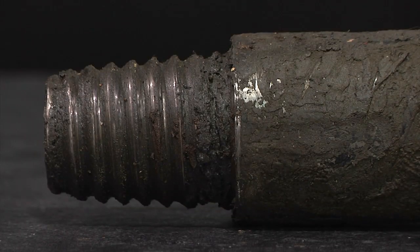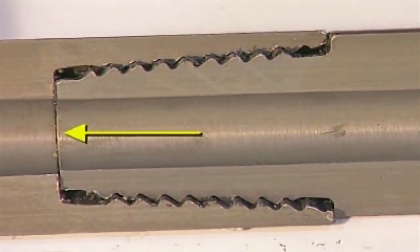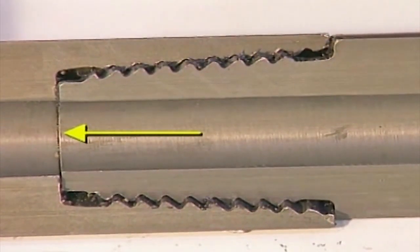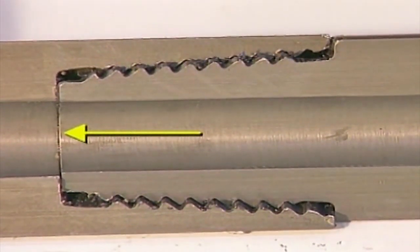Look at this cross section of these dirty threads. The smallest amount of dirt, grime, or sand could prevent complete makeup. Look at the pin — it can't sit fully into the box. This will cause pin rocking, pin head wear, thread wear, and box shoulder swelling down hole.